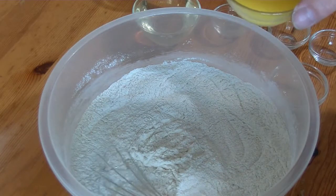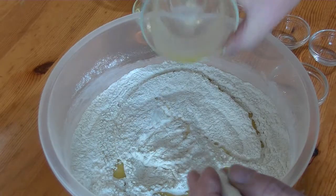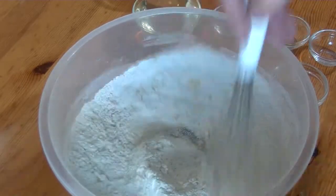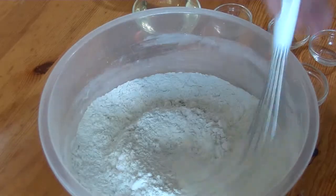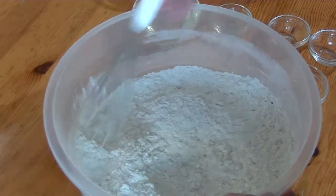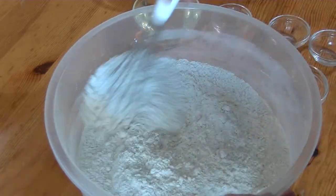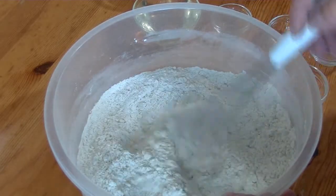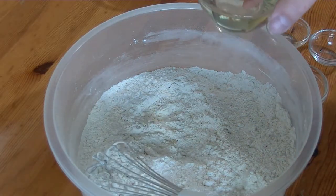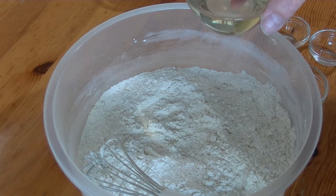This is margarine melted. I mix it with the rest. See the little pebbles in there. This is sunflower oil, about ½ cup. You can also take corn oil.